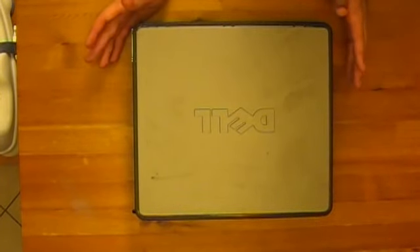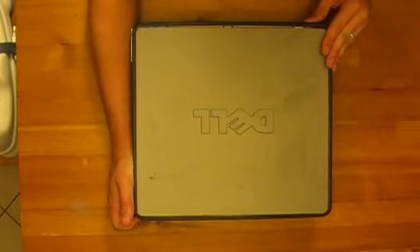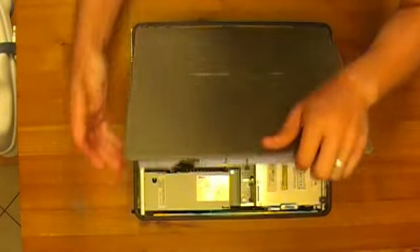We're going to be taking the motherboard out right now to replace bad capacitors.